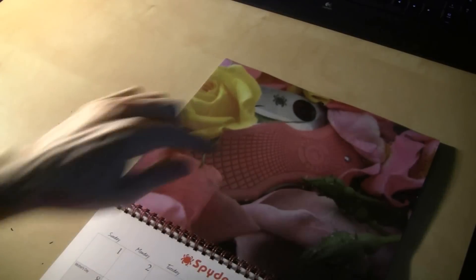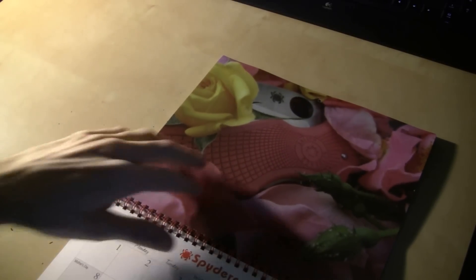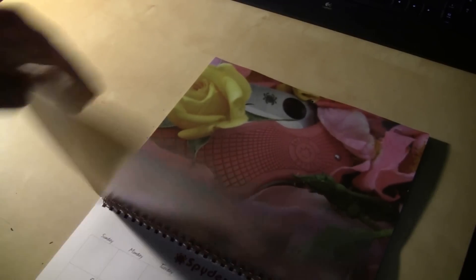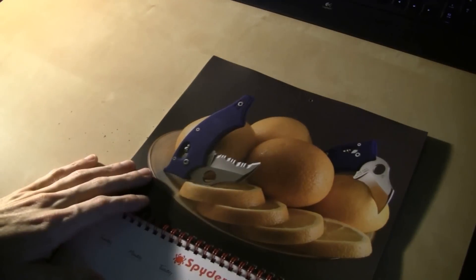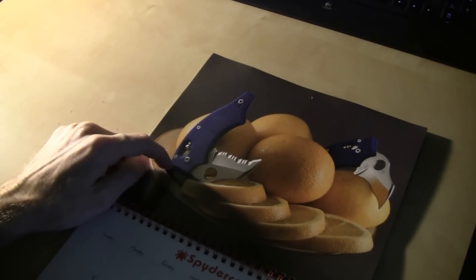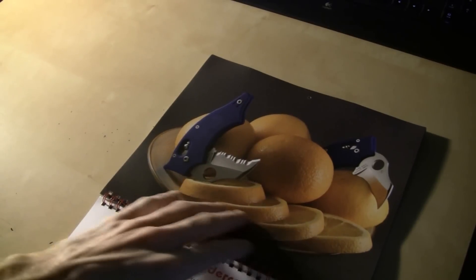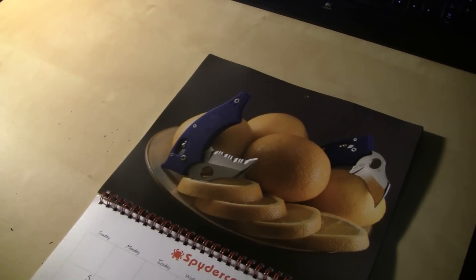Over here in May, we've got a Pink Native. Kind of cool looking the way they set up the shot — it's just a real good shot. And over here in June, we've got a couple of Dodos, which I want one of those. I love those little Dodos. That's a cool picture with the oranges — just really cool.